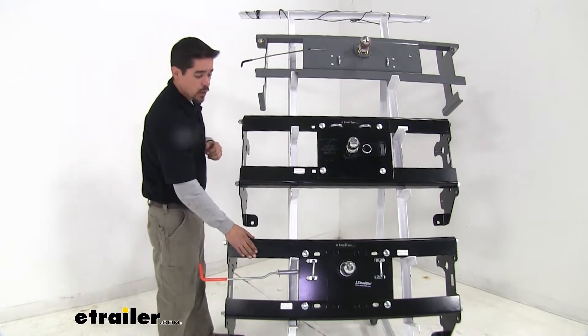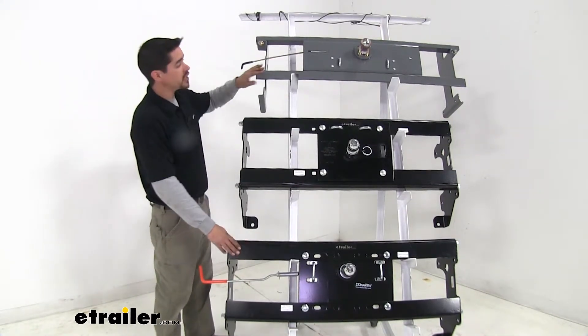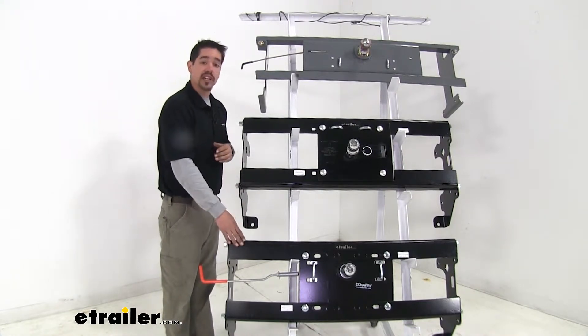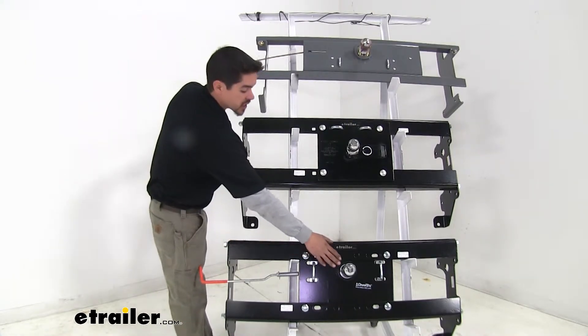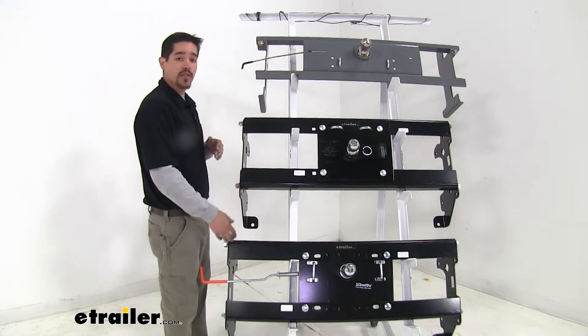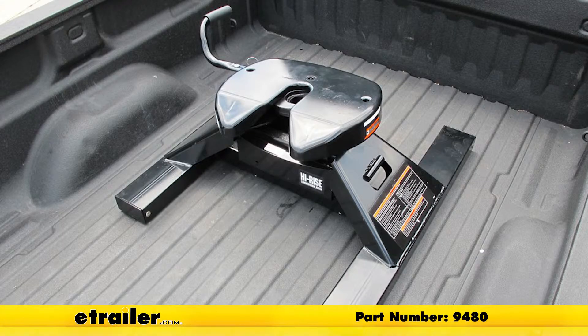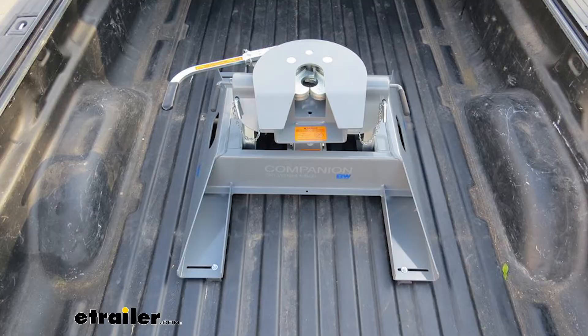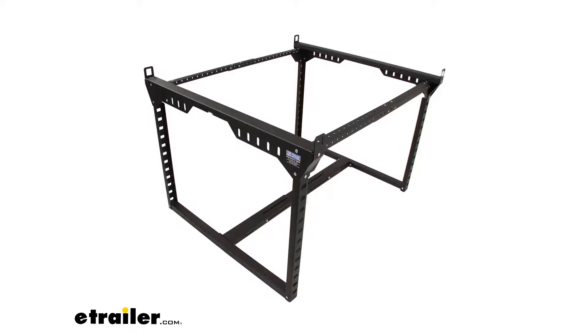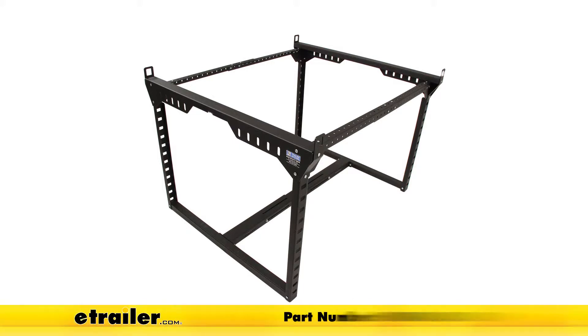One of the really big benefits with the Draw-Tite Hide-a-Goose and the B&W Turnoverball is the versatility they offer. Not only do you get a gooseneck hitch for towing a gooseneck trailer, but there are adapters available for both the Draw-Tite and the B&W to convert your gooseneck into a fifth wheel. With the B&W, there is also a ladder rack that leaves the side rails of your bed fully open.